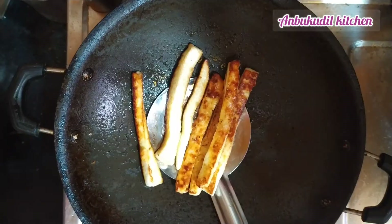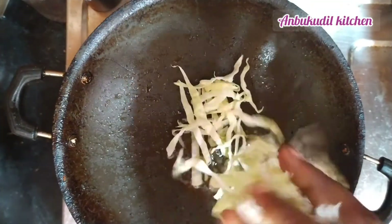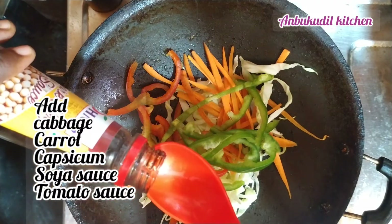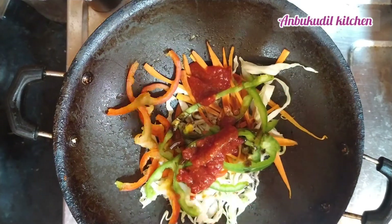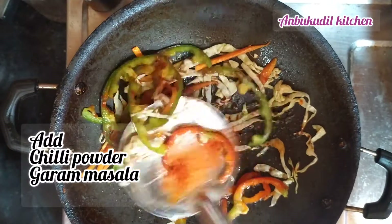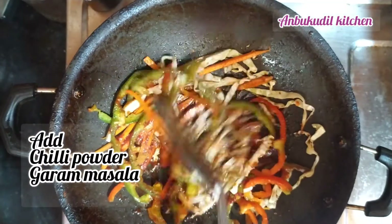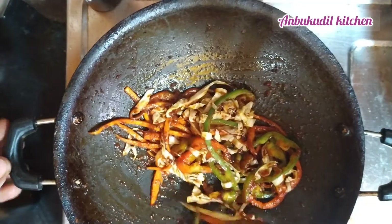Add 1 spoon of oil. Add carrots and 1 spoon of soy sauce. Add tomato sauce and 2 teaspoons of garam masala.